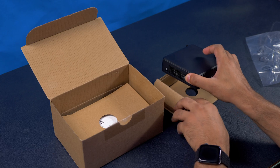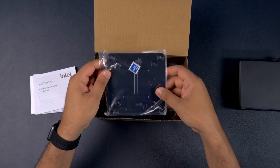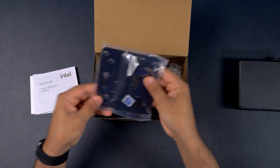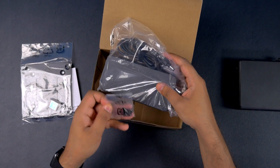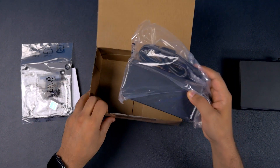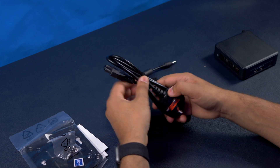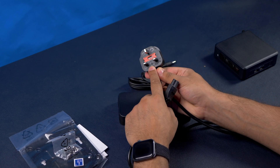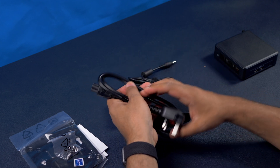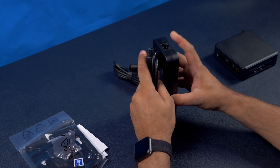Let's see what other accessories we get. We've got some instruction manuals, the VESA mount, the power adapter, and a few screws — that's basically it. Some units will just come with the adapter so you'll need to buy the relevant plug. I'm in the UK so I have the three-pin, but just plug it into the adapter and make sure you've got the right connector.